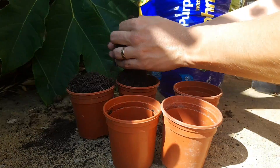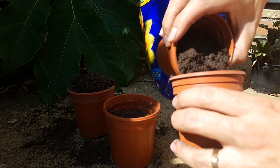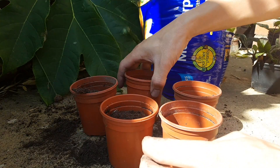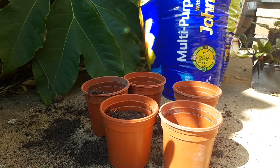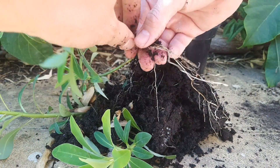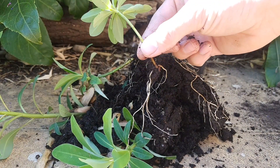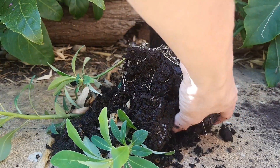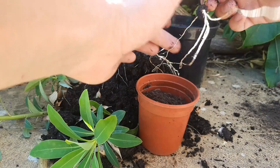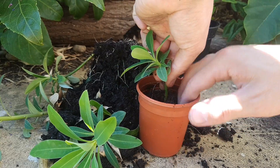Now it's time to gently knock out your euphorbia cuttings and see how good a root system they've developed. If they've rooted, it's time to pot them on into individual pots — again I just use multi-purpose compost for this. Start by half-filling each pot so there's soil in the base for the cutting material to sit on. Now gently tease apart the euphorbia cuttings so you don't damage the newly formed roots. Hopefully you'll achieve something like this — a nice healthy cutting that's starting to develop a strong root network. Place it into the center of its new pot, firming the roots down into the soil.